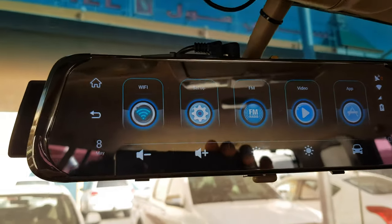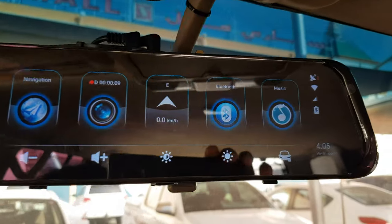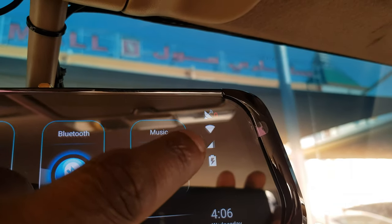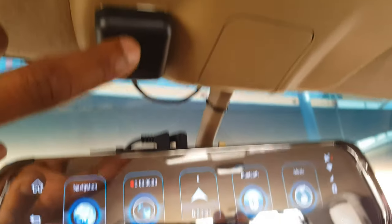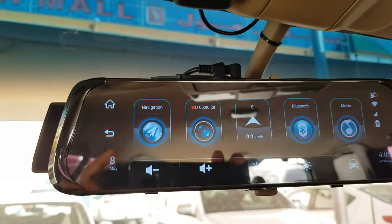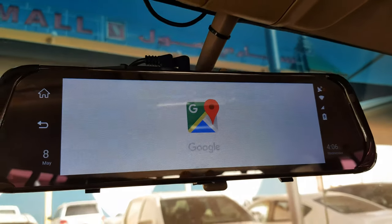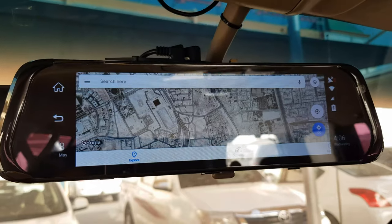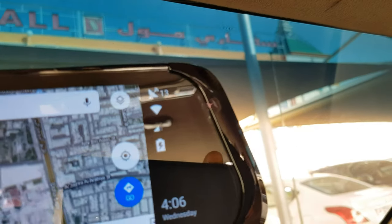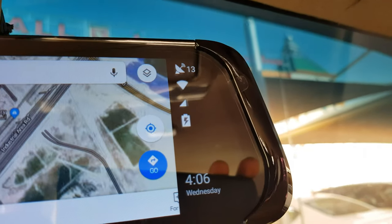As soon as you turn it on, it automatically starts the video recording. WiFi is connected - you can see there's WiFi, mobile battery charge level, and GPS is connected. The rear camera is already shown at the back. I changed the maps to Google for navigation - I didn't like the apps that came with it, so I installed Google Maps and everything is working perfectly without any errors. There are 13 GPS satellites connected.